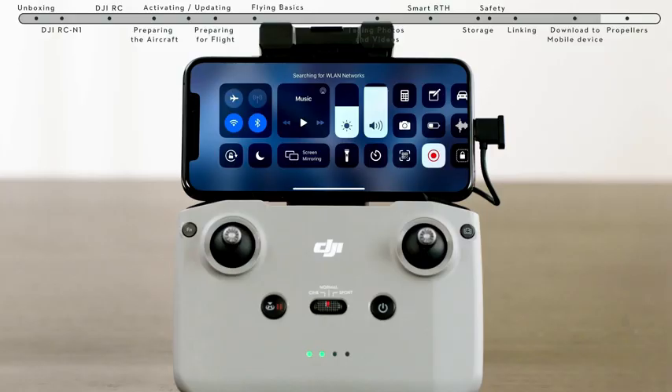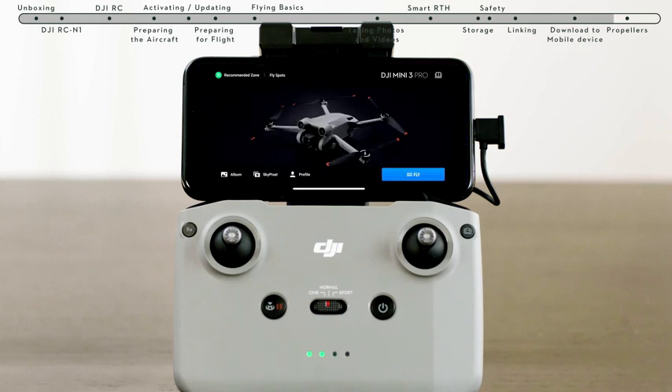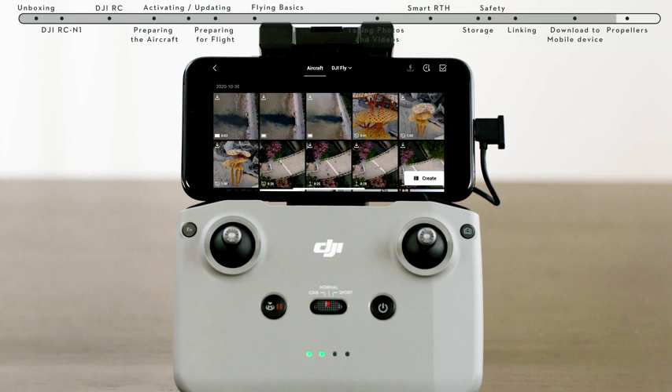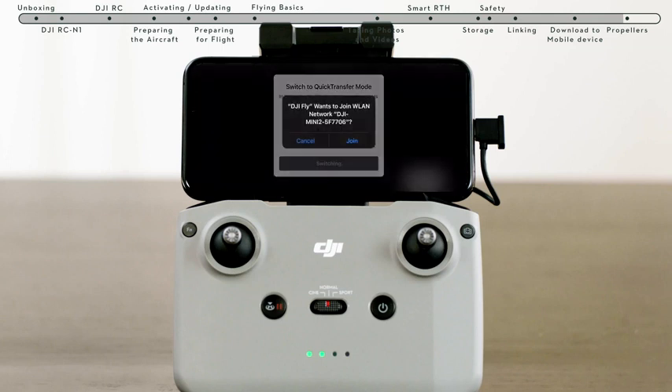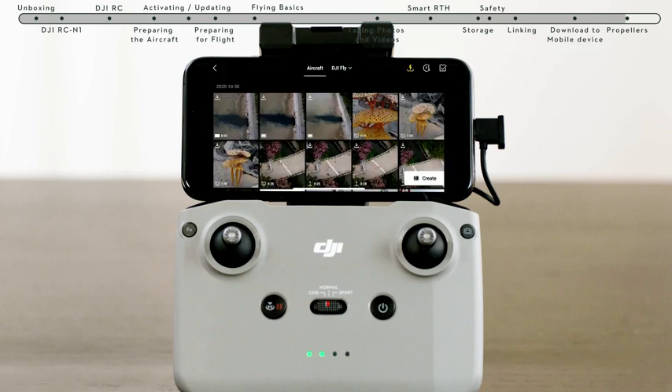Method 2: when the aircraft is connected to the mobile device via the remote controller and the aircraft is not in flight, turn on Wi-Fi and Bluetooth on the mobile device and enable the location feature on your Android phone. Connect the mobile device and the aircraft via Wi-Fi and Bluetooth and enter the playback album. Tap the Download to Mobile Device icon in the upper right to access and download from the aircraft album.